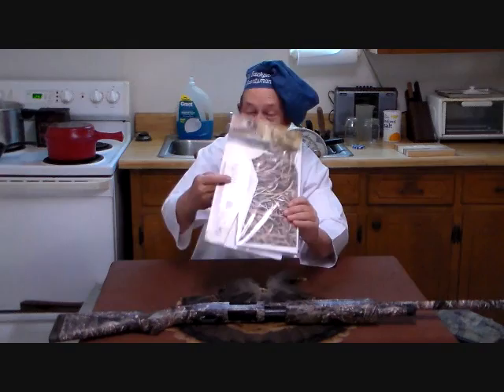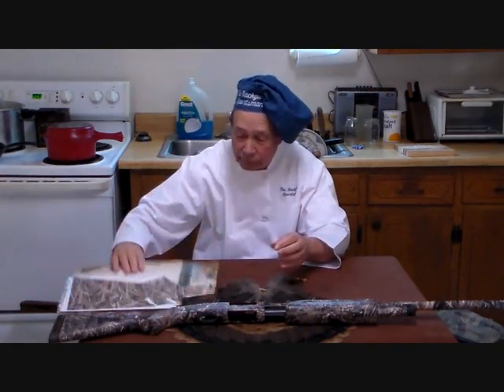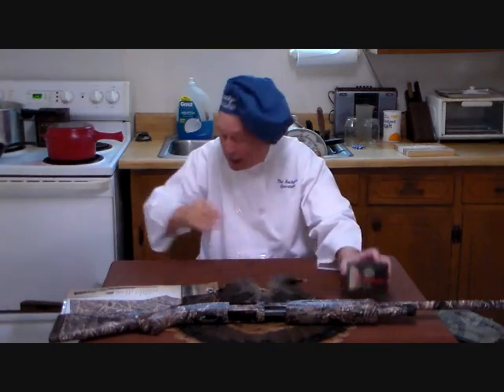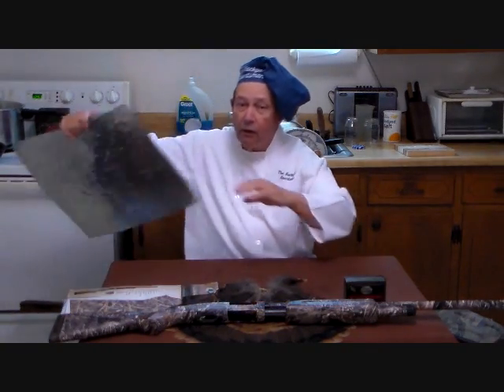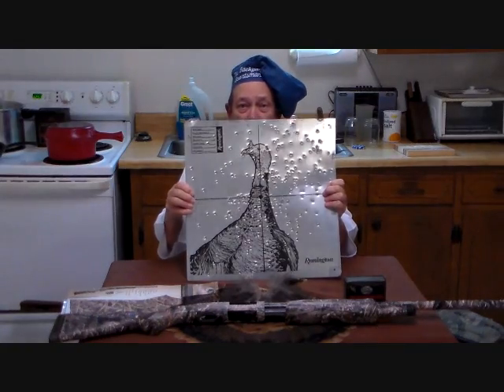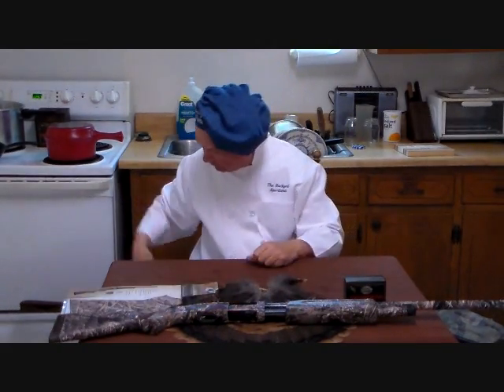Now, you can do exactly the same thing if you are so inclined. We have some turkey shells — these happen to be Winchesters. And we have gone out and patterned our shotgun, which all of you should do.